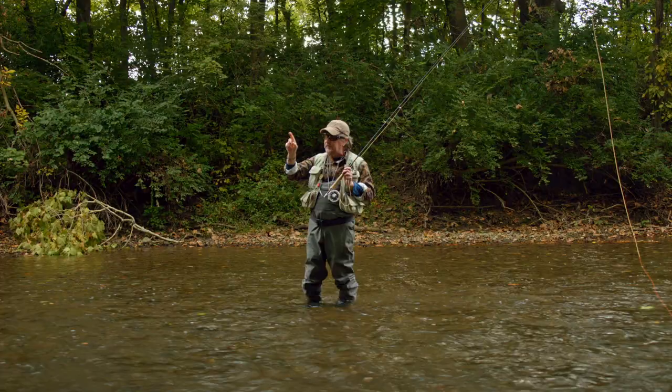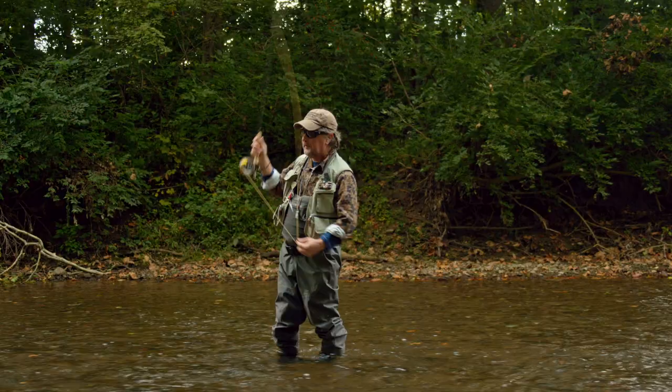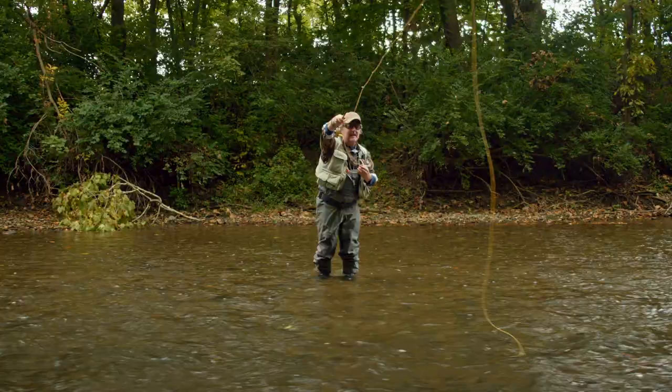If you kick your wrist back too far, that rig will come back flying in your face. Kick it back so that the fly, split shot, and strike indicator enter the water. Then you can easily just lift that rod, mend if you need to, mend that line upstream, and then you're always watching that indicator.